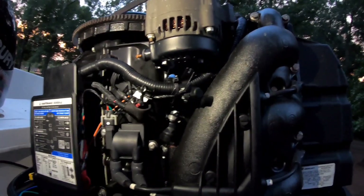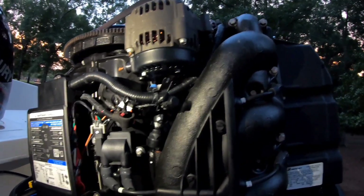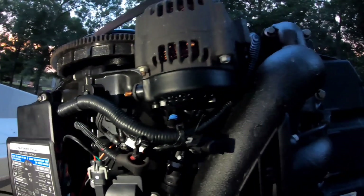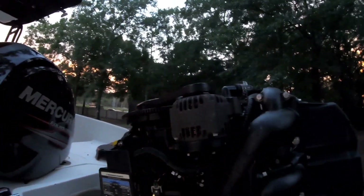All right guys, so it's starting to get dark on me, running a little behind — you know how it is. Got off work, got to fix the alternator. We've got one bolt right here — that's the one you're going to loosen up first, and then turn your alternator to the left and the belt should come off. Let's see if we can do that — still got a little daylight here.